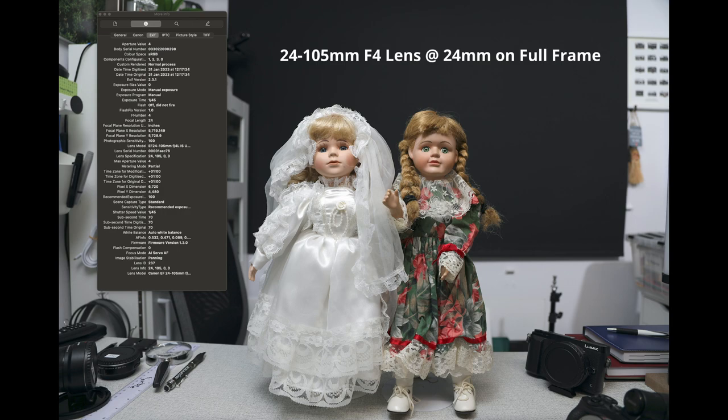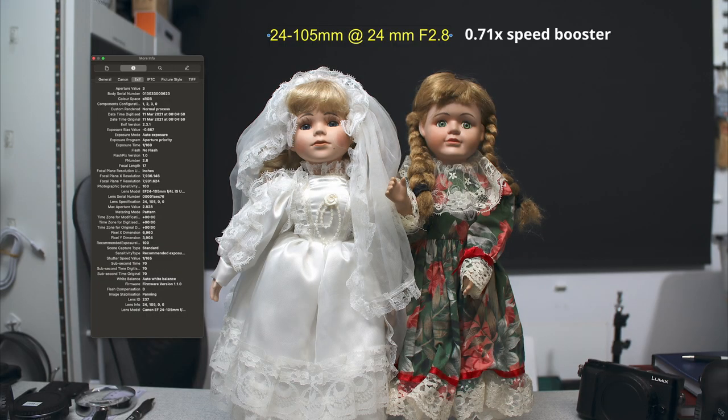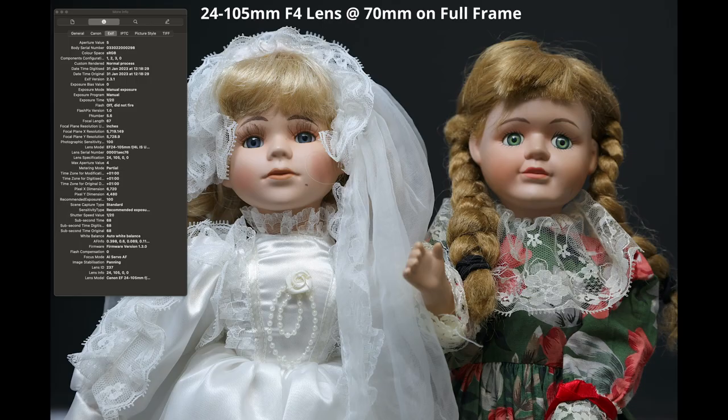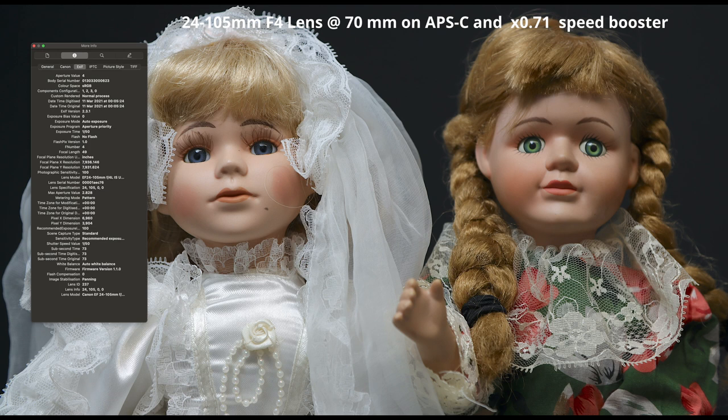On screen you'll see a couple of images I shot using the speed booster — there's no reduction in optical quality, you still get fantastic results using these devices, while getting that reduction in focal length to reclaim the native focal length of your main lens when adapted to a crop sensor body, whether that's ESM or micro four-thirds.